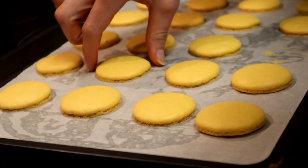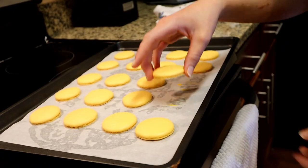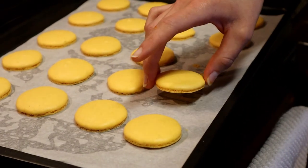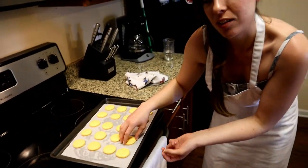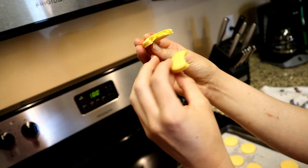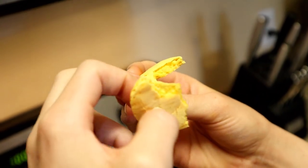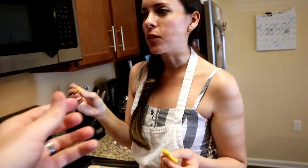Let's take a close look — they have some really nice feet! The good way to test it is if you're able to lift it up with ease, that means the bottom is completely set. If you try to lift it up and it's pulling to the pan still, then you might want to just add another minute or two in the oven time. They're not hollow, which is good. They have a crispy crust and then a chewy almond center. Perfectly chewy!